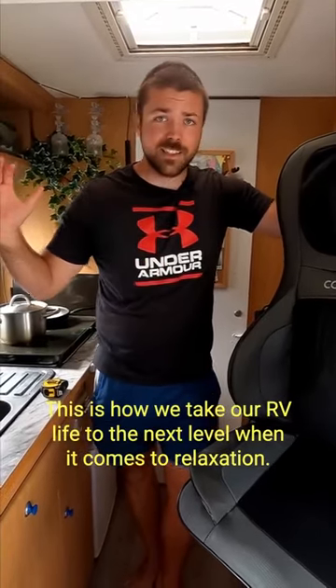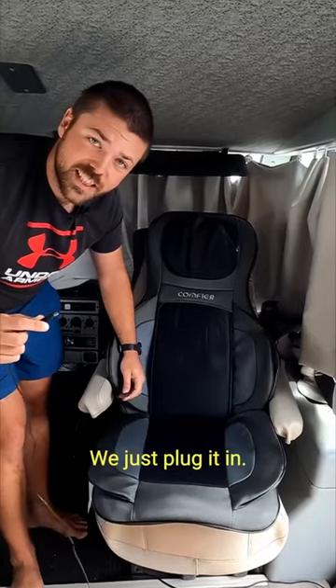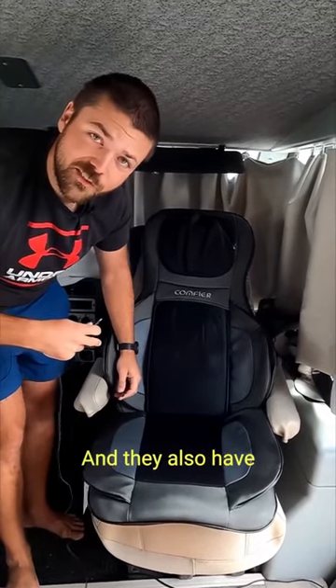This is how we take our RV life to the next level when it comes to relaxation — it's with the massage chair. We just plug it in; it's 48 watts and they also have a 12 volt connection for your cigarette lighter outlets.